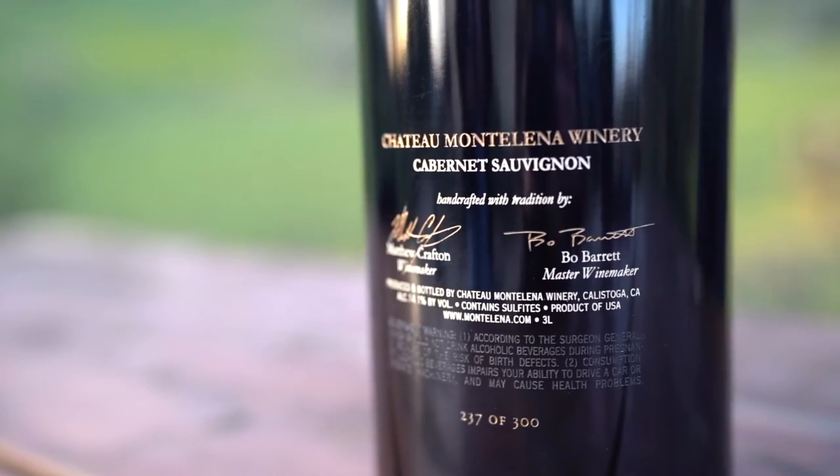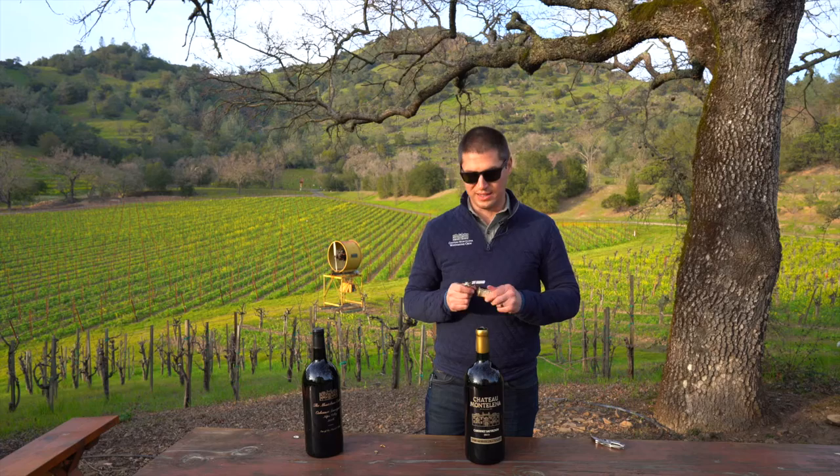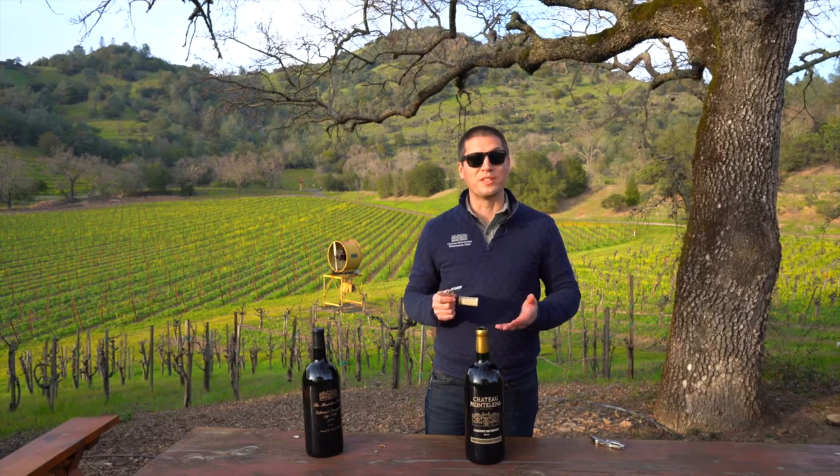If you're interested in purchasing one of these, go ahead and reach out to us directly at the winery or visit us at Montelena.com. We hope you enjoyed this video and can't wait to see you in Calistoga soon.